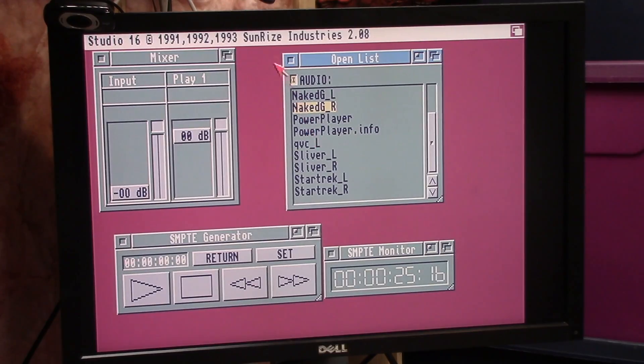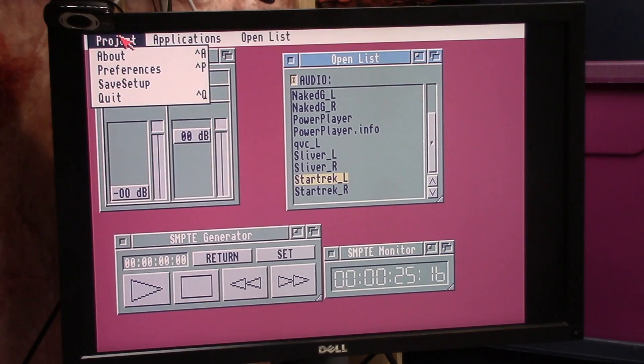Naked Gun left, Naked Gun right — let's see if the right side will play. 'Ed and I drove down to the docks where Nordberg had been found floating face down on the water. In a case where there are no leads, you have to start...' So that's Naked Gun. Silver left, Silver right. Star Trek. 'Where's that damn torpedo?' Okay — that's it. Star Trek samples. So the QVC, the Naked Gun, and Star Trek sounds like Captain Kirk launching a torpedo. Might be Wrath of Khan. That's the Studio 16 — at least the sound card works.